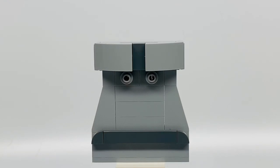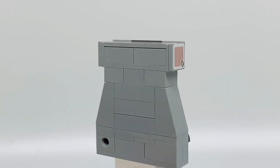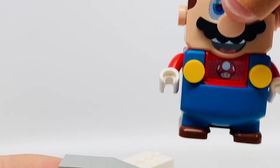Here is the statue. He's gray. His face is priceless. Let's look at the back — and that's how he connects to the build. There's a scanner right there. Let's have Mario scan him.